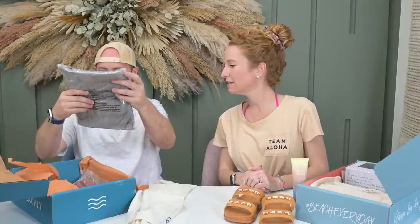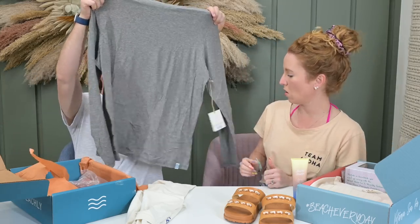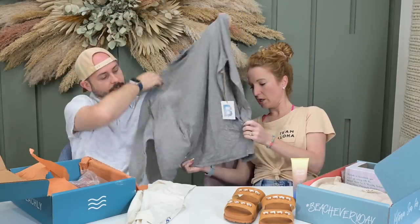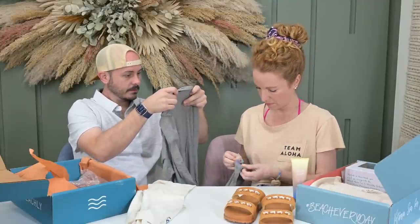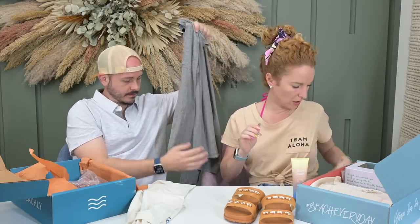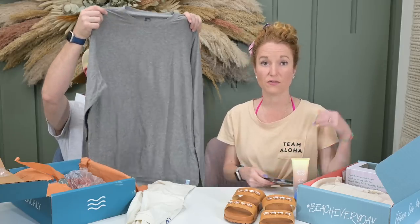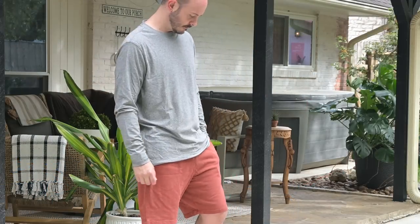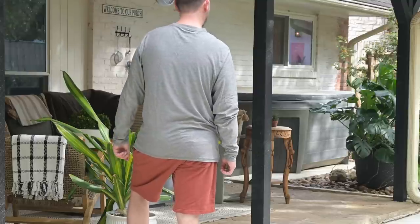Looks like I got another shirt. Oh my gosh — this is nice. Is this a sun shirt? It looks like it. It's a Beachley brand. It doesn't actually say if it's UPF, but I'll email them and find out because that's really important. We are UPF clothing wearers so getting a UPF shirt is great. If this is a UPF shirt, my guess is yes — it's very lightweight, thin, long sleeve, and it's in gray, my favorite color.